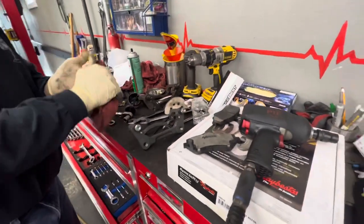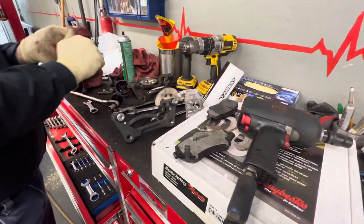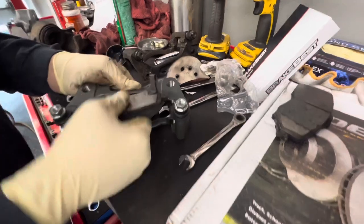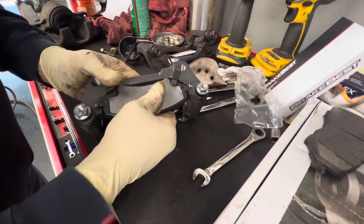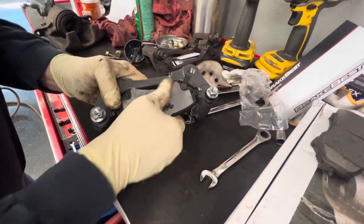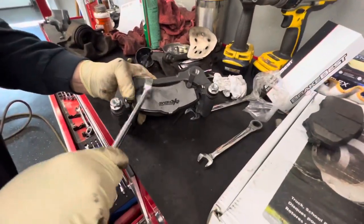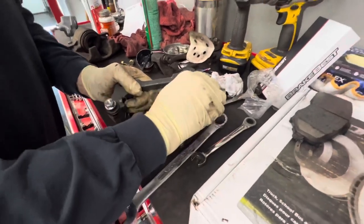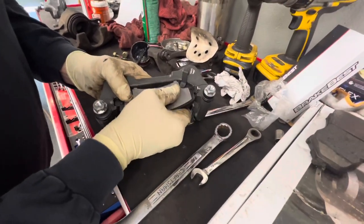Now I'm going to slide these brake pads in. The one with the wear marker goes on the inside here. These things can sometimes be a pain to get in — you can't roll this brake pad in like you can on the other side because of the clip here. Usually I like to try and put them in sideways and then roll them, but you can't really do that with these because of the clip. So you try and line it up and use a little hammer to knock it down a little bit. Watch out that doesn't knock the clip off. Okay, we got that one in.